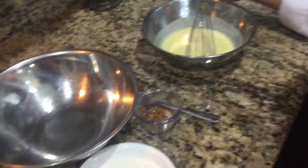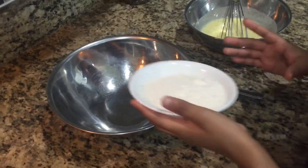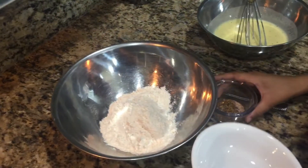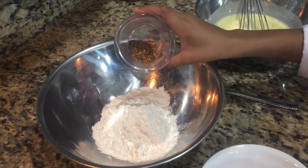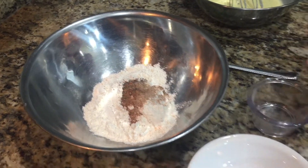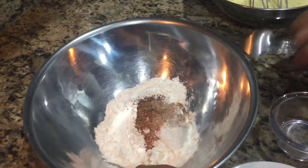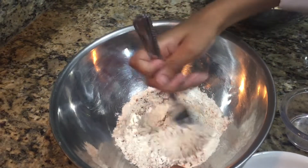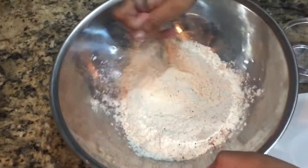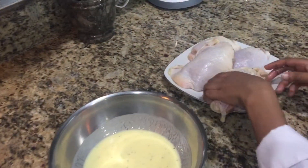Now let's make the batter. What are you doing now Troy? Making the batter. Seasoning and flour. Now I'm going to batter the chicken.